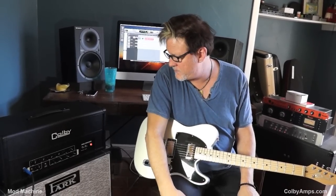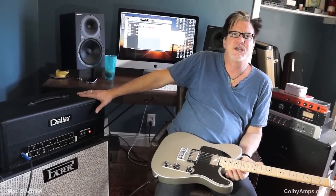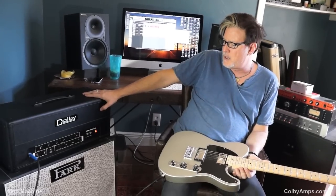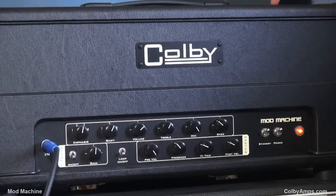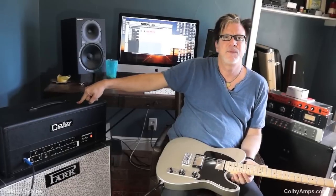Colby Mod Machine — Mitch Colby, Marshall Genius. We can say M-style or Marshall. The guy knows his stuff when it comes to those kinds of amps. And if you want an amp that does it all in that family of sounds, this is the amp to get. You can get other amps from Colby that do less, but if you want one that does all the Marshall style sounds in one box — wow, the Mod Machine. I want it.